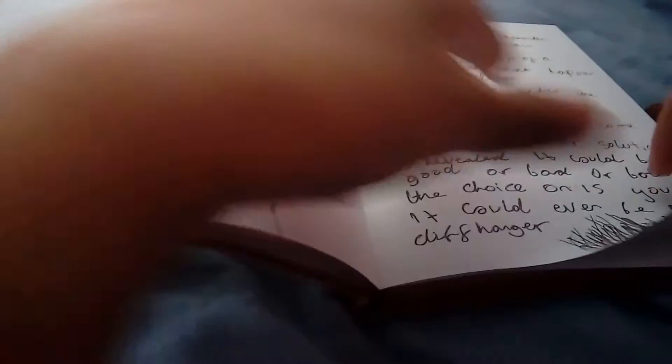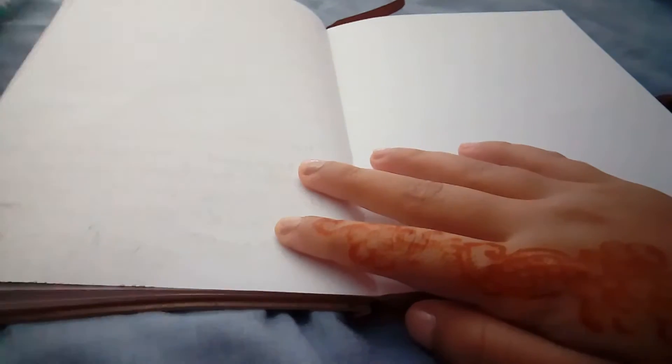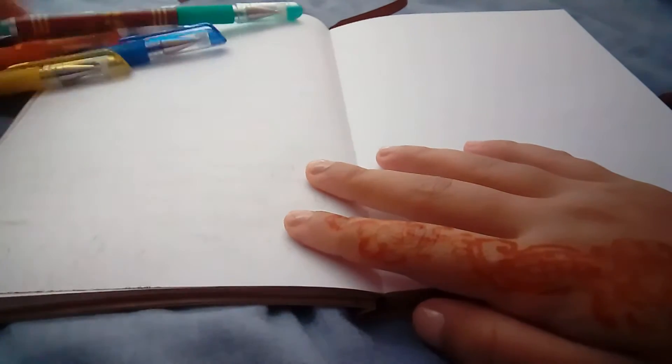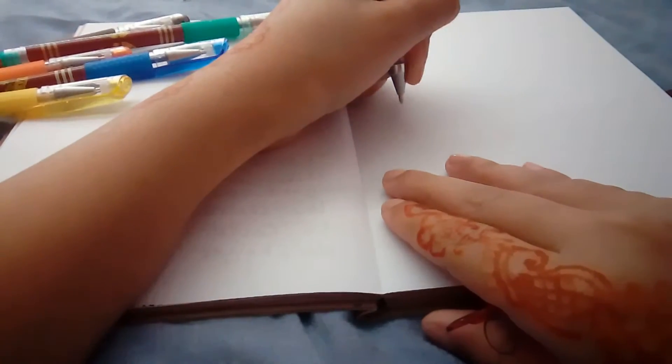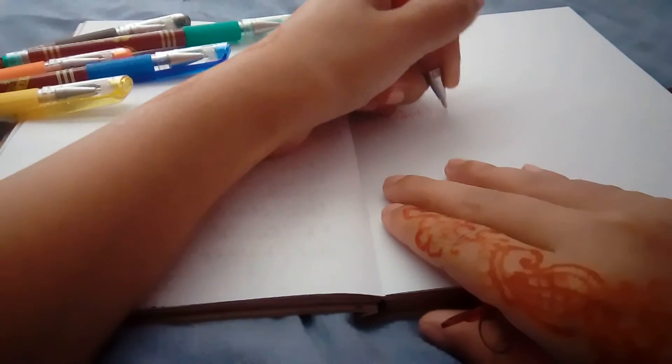Over here I have my Marauder's Map Diary — or notebook. I'm going to test these pens out now. I'm going to start with red. I'm just going to write something. Do you guys see the message? Please subscribe. The pen works phenomenally.